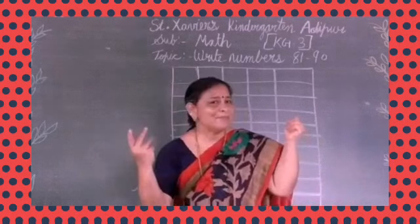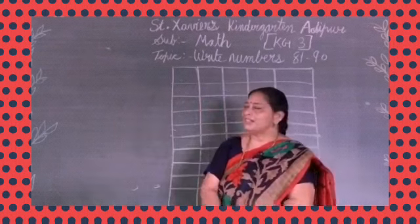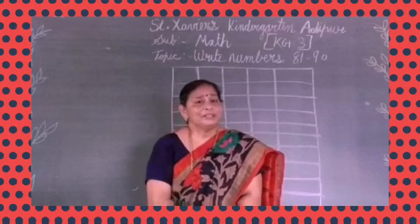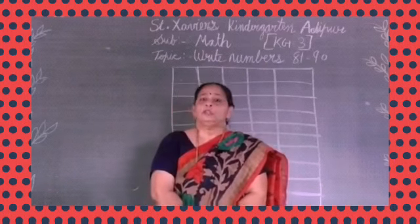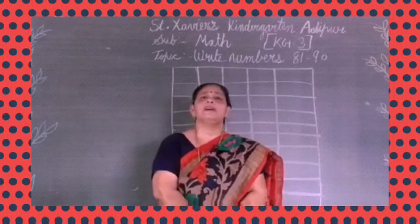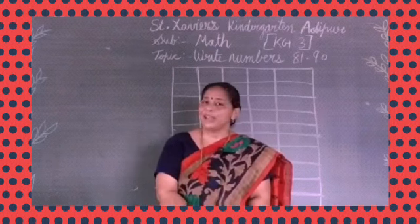Yes my dear students, welcome back to our math class and today we are going to learn — yes — write the numbers 81 to 90. So before we start our class, let's revise the numbers from 1 to 80.